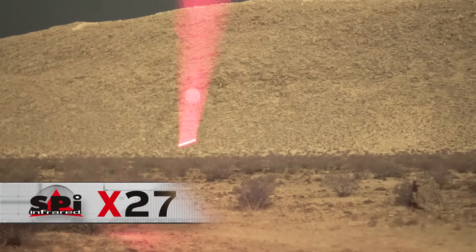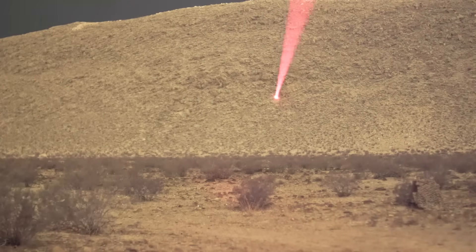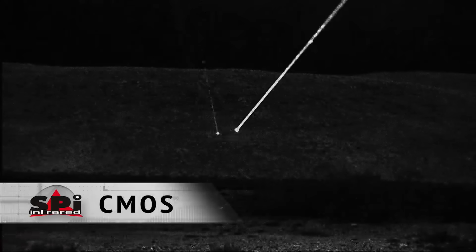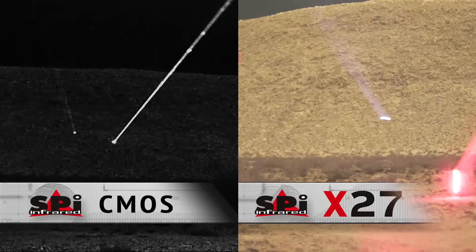A lot of current technologies can visualize infrared and visible lasers. Take a look at this image. See the purple one? That's IR. Red one? That's visible laser. Nothing else does this like the X27. With the PVS-14, distinguishing these lasers is impossible. In black and white, there is no color. And here's the side-by-side to prove it.